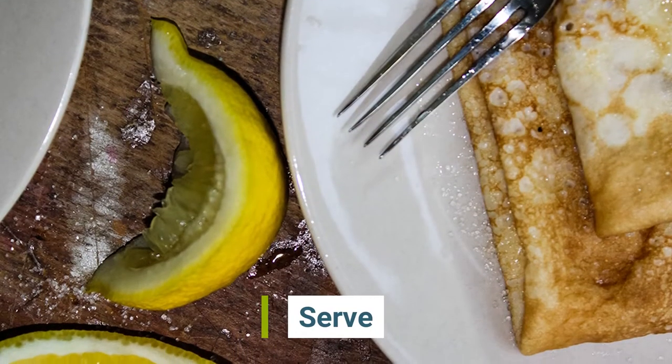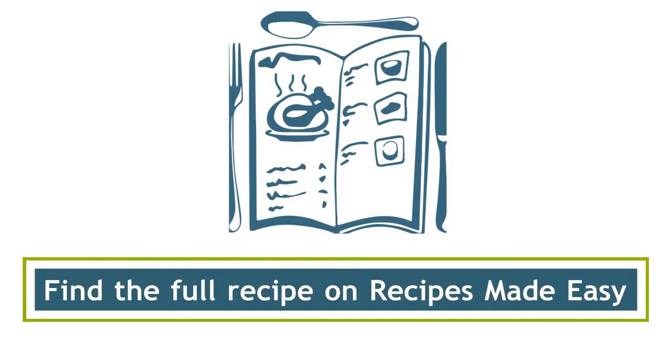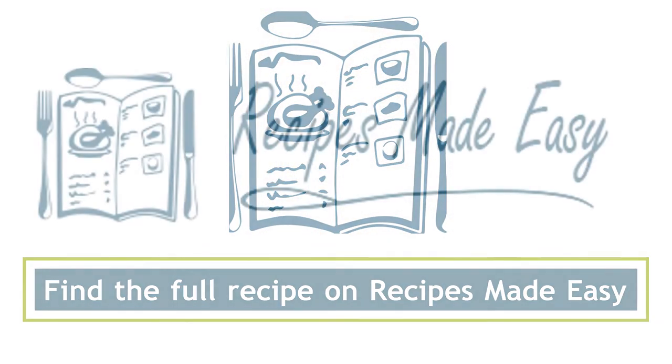Serve and enjoy. For this recipe and more, check out recipesmadeeasy.co.uk.